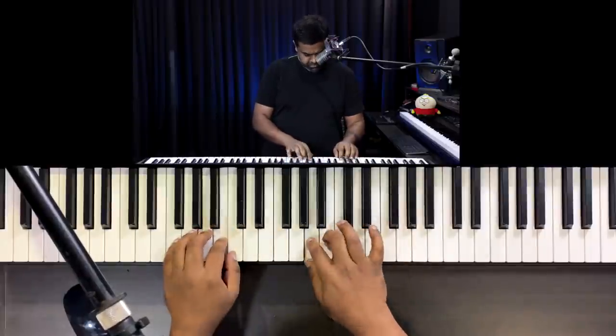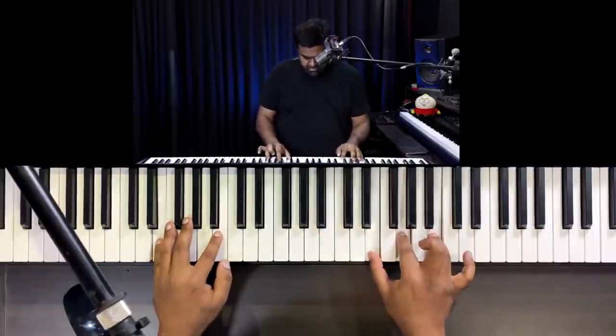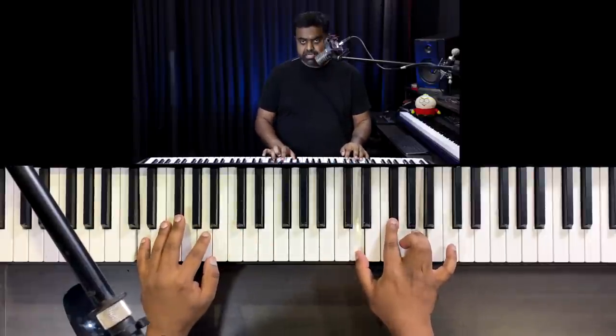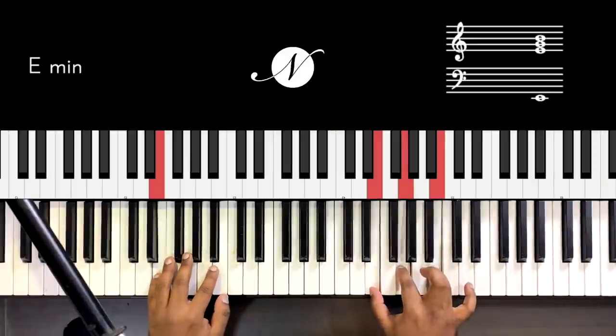In the key of G major, the 1 is G major, the 6 is E minor, the 2 is A minor, and the 5 is D major. As you can see, the chords are very scattered — G major, E minor, A minor, D major — making it very annoying to the listener and very difficult to play on the piano. So first and foremost, you definitely need to learn inversions to make it sound smoother in transition.